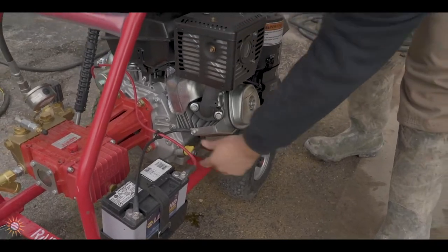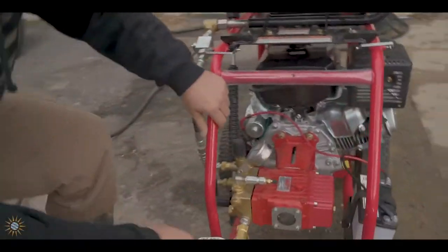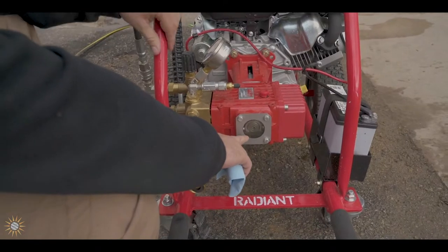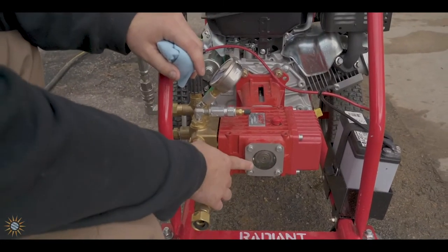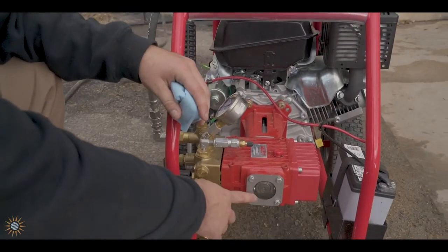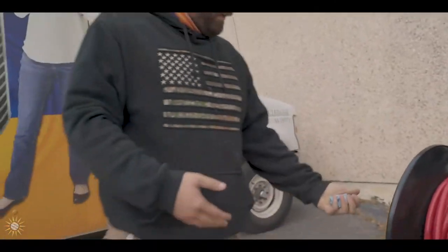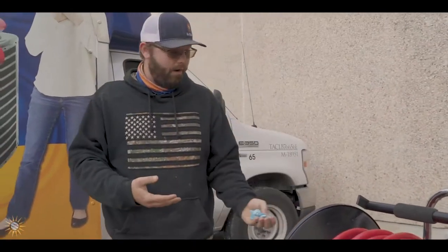The machine has two yellow dipsticks, one on both sides - you can use either. Make sure you clean it off. It's got plenty of oil - tighten it back down. The other oil level to check is right here: this is a little sight glass for the pump itself. About a third of the actual sight glass is where it's supposed to be - that's a perfect level. When the machine is running this will spin, so you won't be able to see the level while it's going, but you can check it again afterwards. Again check your gas to make sure you have sufficient gas.